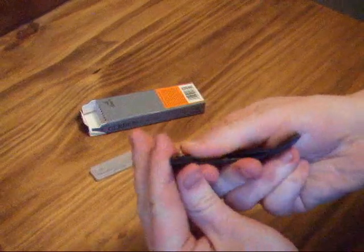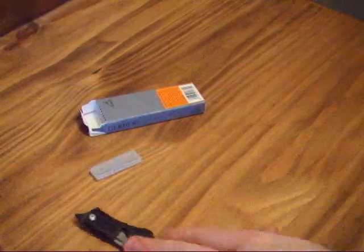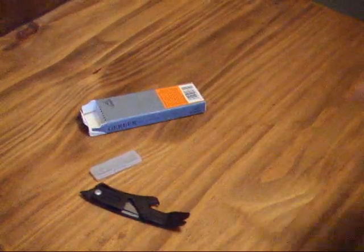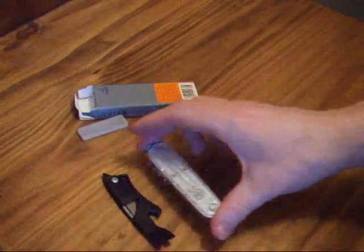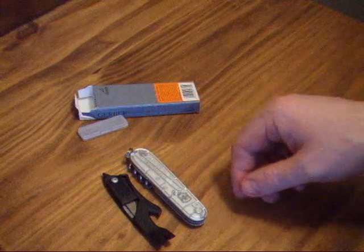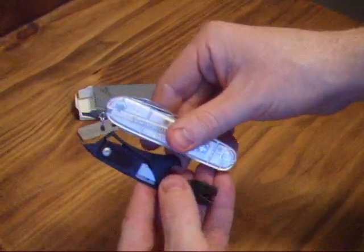Overall length when closed is about 3.5 inches. I'll just give you a size comparison — this is just a standard Swiss Army knife, a Spartan silver. So it's about the same size roughly.